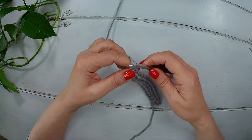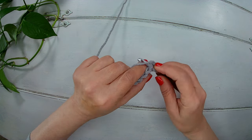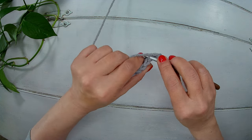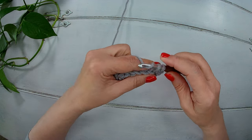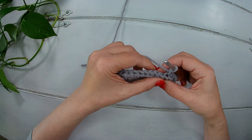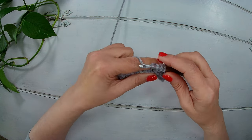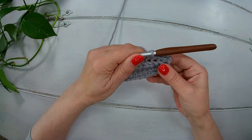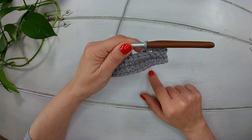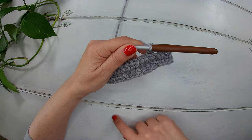We chain one, turn our work and work our first single crochet like we usually do, then the second single crochet in the back loop, the third in the back loop, and now starting the ten half double crochet in the back loop only. That's what you're going to do for 56 rows. I will finish my 56 rows and I will meet you there.